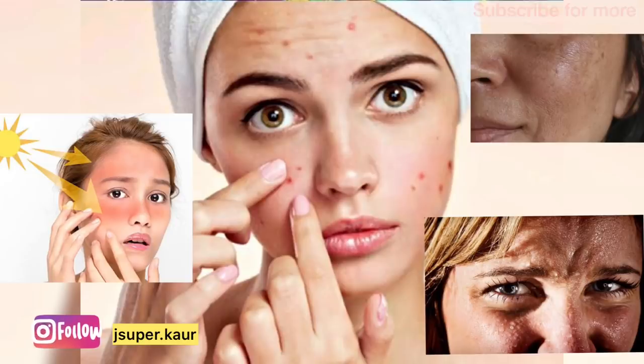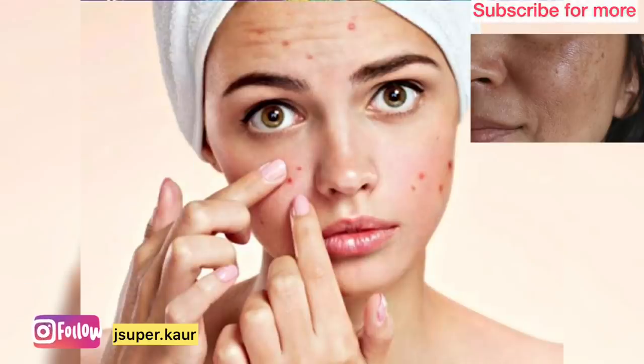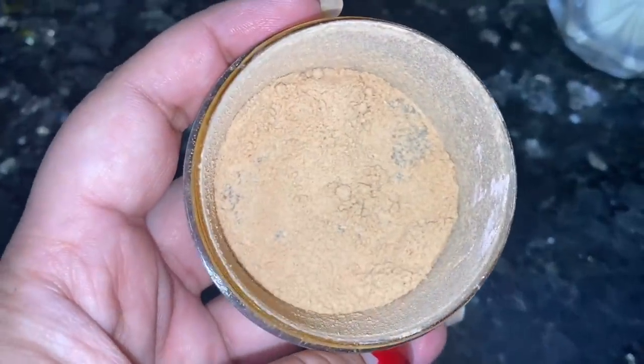This pack is very good for summer. Because in summer there are rashes, tanning, pigmentation, and pimples. It is very cooling — it is a summer skin care pack. So let's get started.